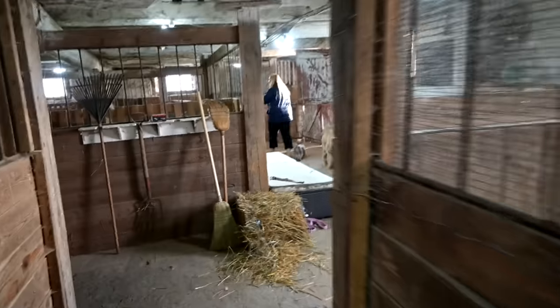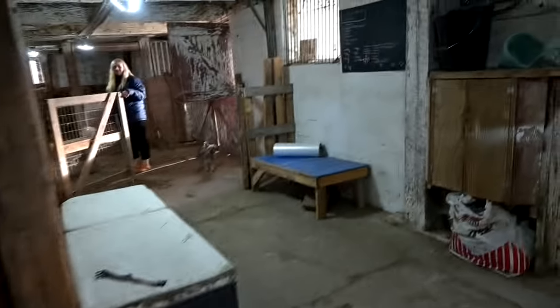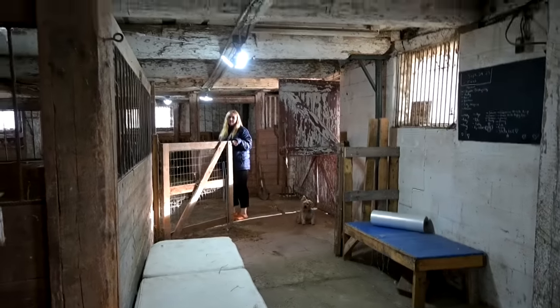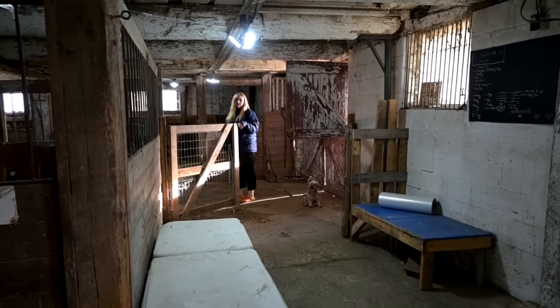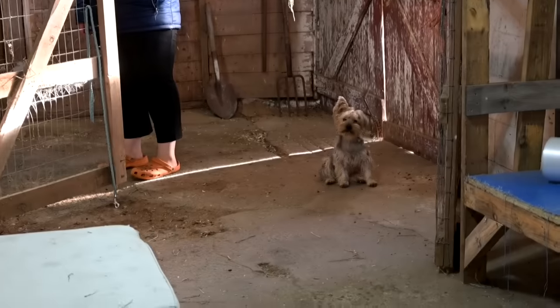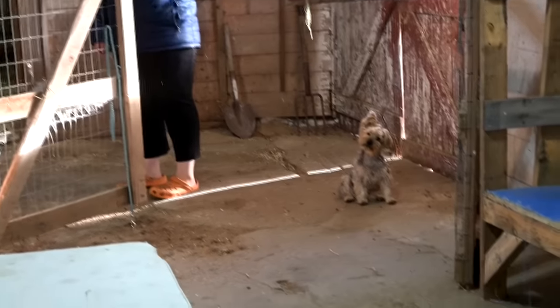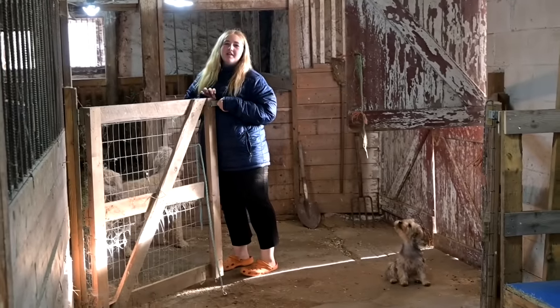Sophie comes in every single day asking the exact same question — 'Any mice?' The cat sometimes catches mice and leaves the babies behind. It happened two times: once we found one baby and later in the day found another. Look at her — she's like, 'Mice, where are they? Just let me at them.'